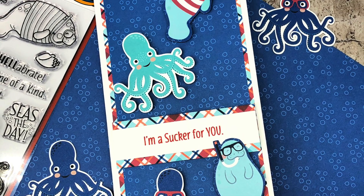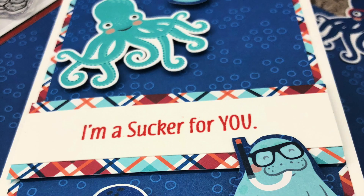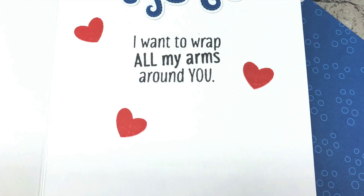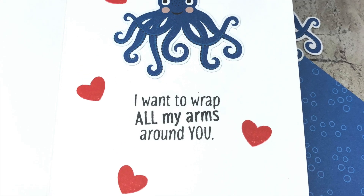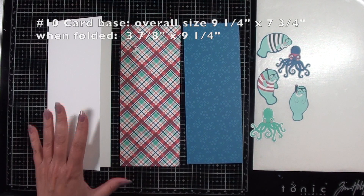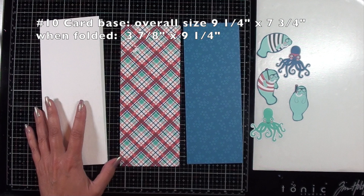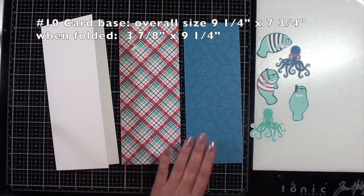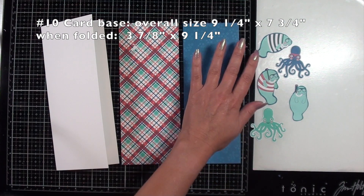Hello, this is Teresa. I'm back with another video tutorial for Dare to Be Artsy. I've created this tall, number 10, standard size card with the Seize the Day collection from Dare to Be Artsy, including papers, stamps, and even coordinating dies. So I will be sharing the sizes of each piece of paper.